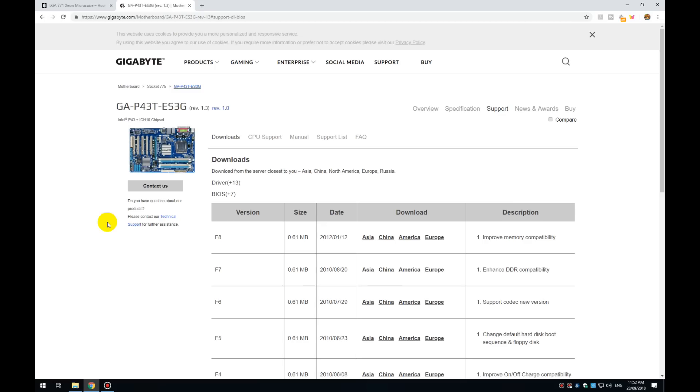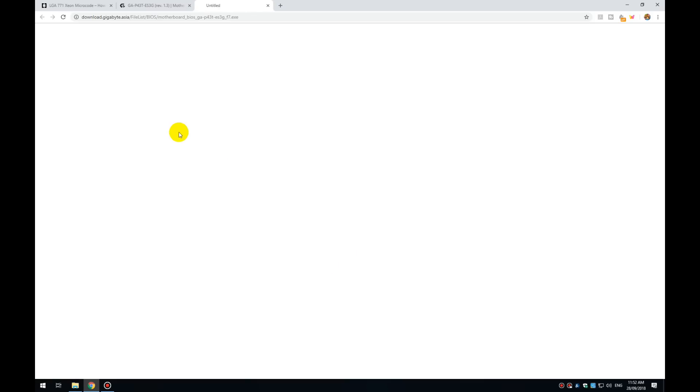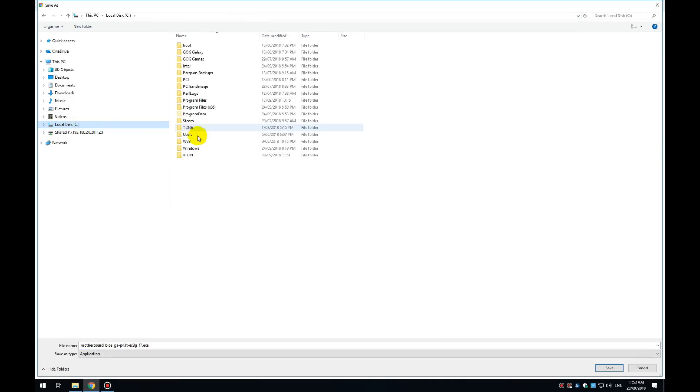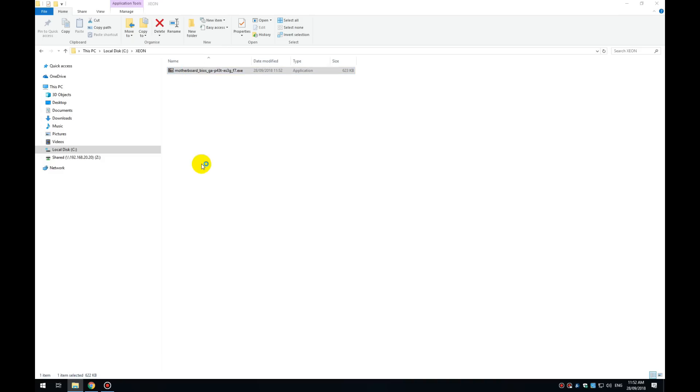The first thing we need is the BIOS file. This is the Gigabyte motherboard I'm using. I usually recommend loading the latest BIOS, however the F8 BIOS causes issues with my motherboard — it will recover from the second BIOS since it has a dual BIOS — so I went with the F7 BIOS, though that shouldn't be an issue in your case. Download the BIOS, save it into a folder called Xeon, run the executable to unpack it.